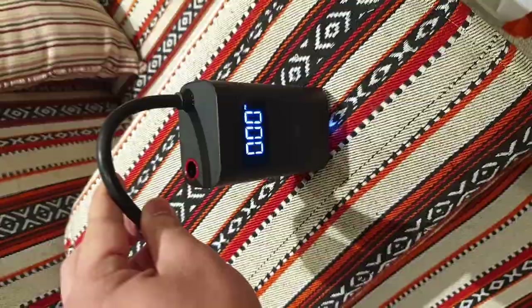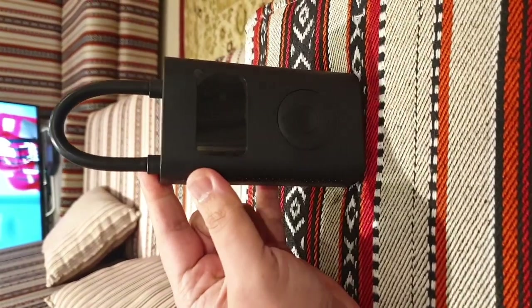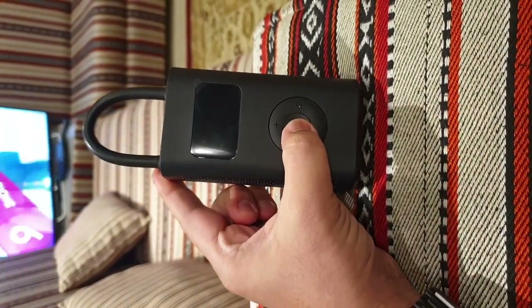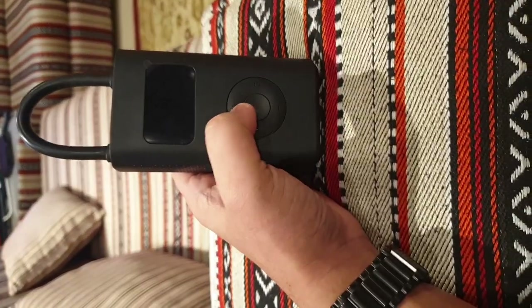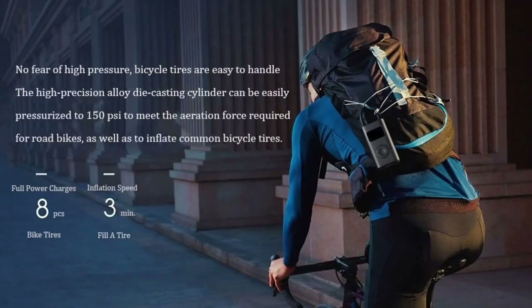That's basically it. To turn off the device, just insert the inflator tube bulb back into the red hole slot. Thanks for watching this video — I hope you can click the like button and subscribe to my channel for more content like this.